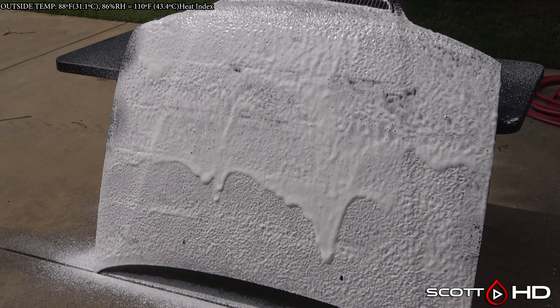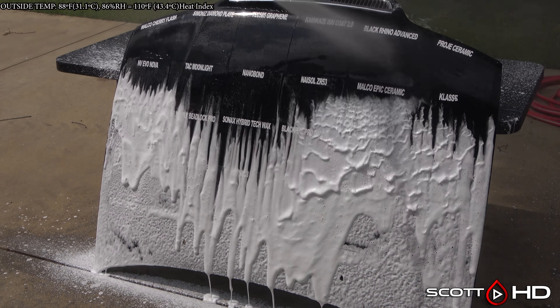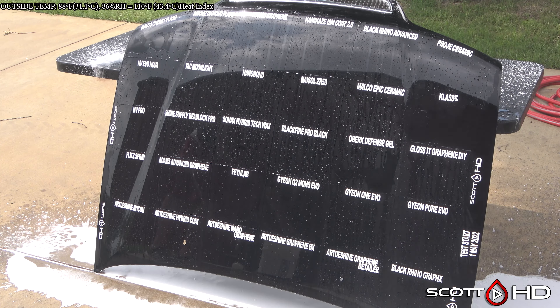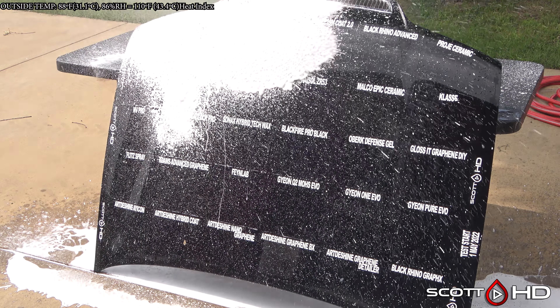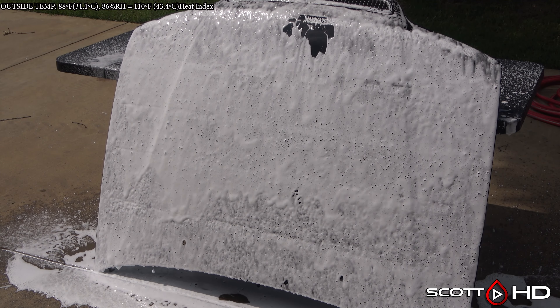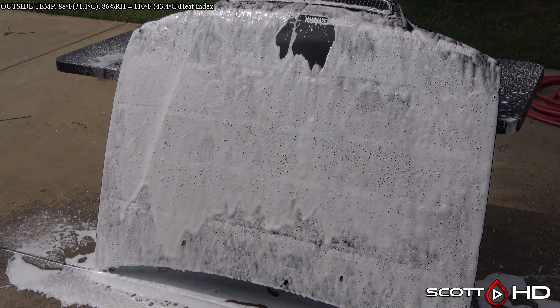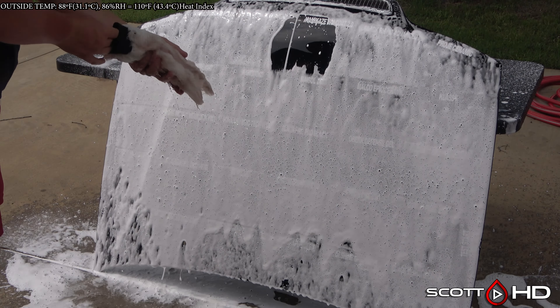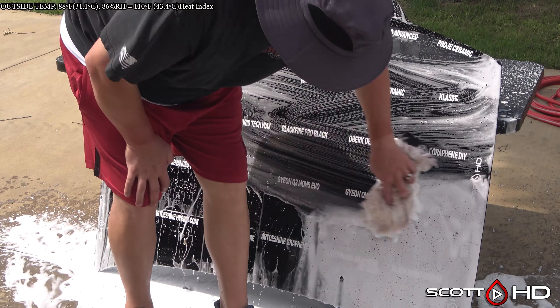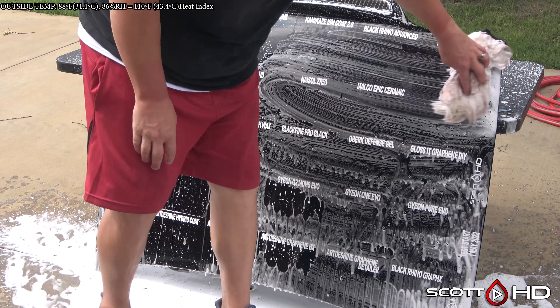Quick reminder: if there is a product you want to see tested in the future, please let me know in the comments, but please check the spreadsheet in the video description first to see if I haven't already tested it. I do like to test every product at least twice to ensure consistent results. If you'd like to purchase any of these products, please consider doing so through the links in the video description, as 100% of the money this channel makes goes right back into testing more products.